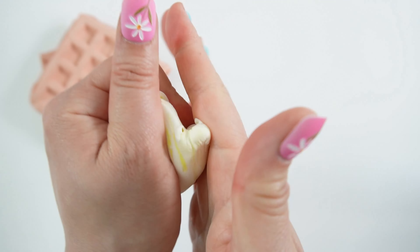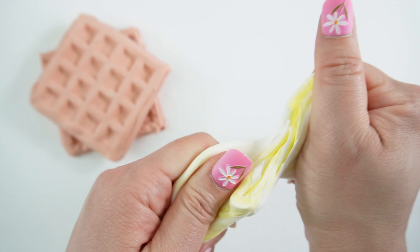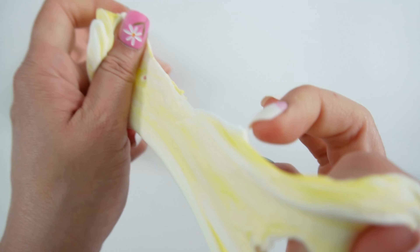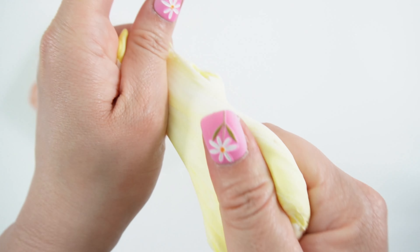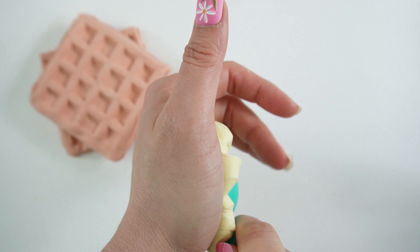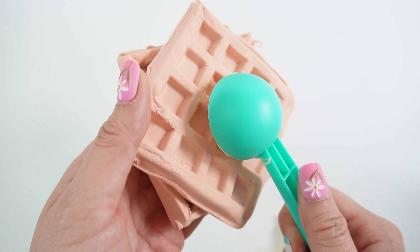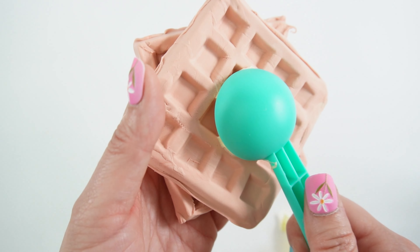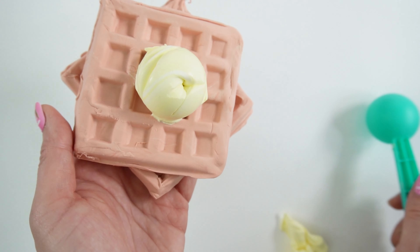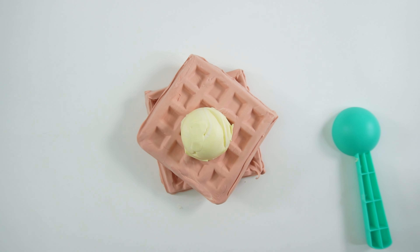The two textures are really interesting together — one's firm and one's very soft and slimy. I'm going to take our ice cream scoop and make a little scoop. Let's put it on a waffle and see if it comes out of the spoon. There it is. There's a little hole here.